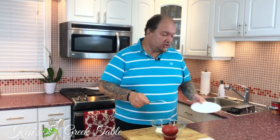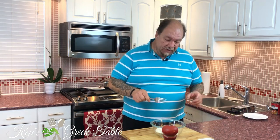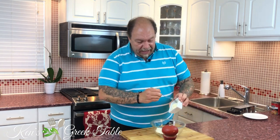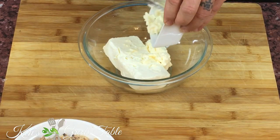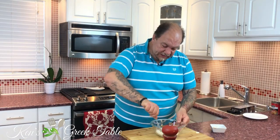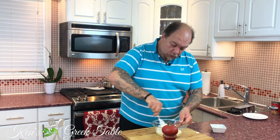To get us started, I'm going to take one 250-gram pack of softened cream cheese. Do yourself a favor — make sure it's at room temperature or at the very least softened. Next, I'm going to take a quarter cup of mayonnaise and add it in as well. I'm just going to mash it all together so it becomes fully incorporated.